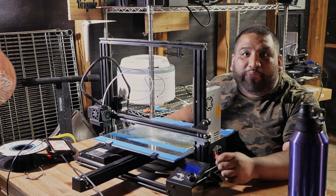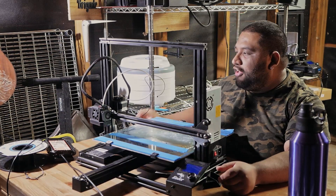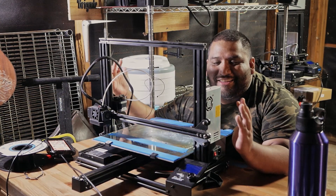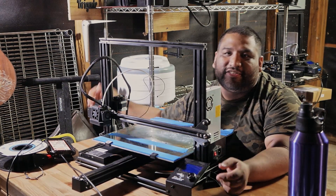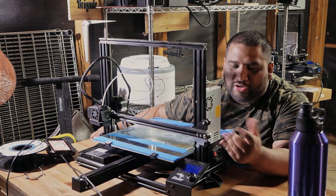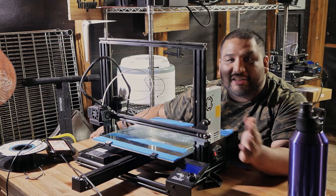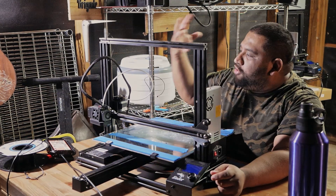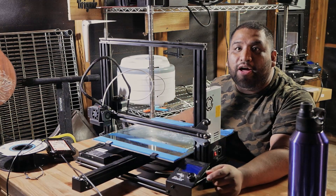And that will give you better prints because you won't get layer shifting from all the weight on this side. So I think that with this being an extended Ender 3, that might actually help this printer. Because as you can see on this side, like a mono Ender 3, there's no motor on this side. And so because it's so much longer, I think there is a lot more droop on this side.